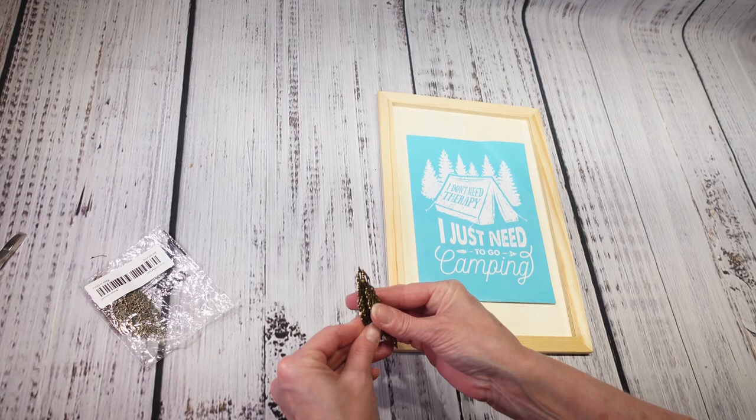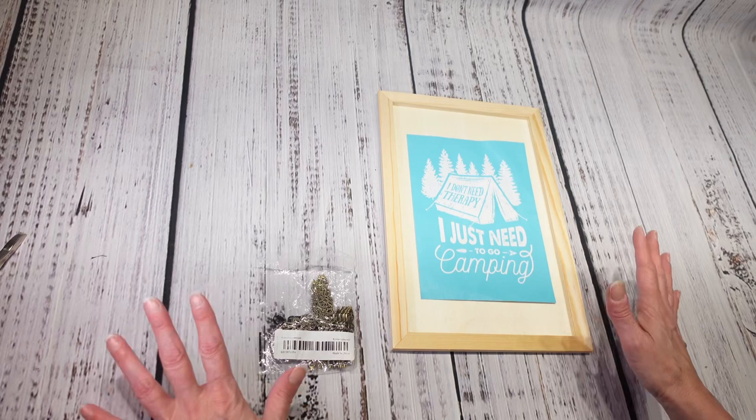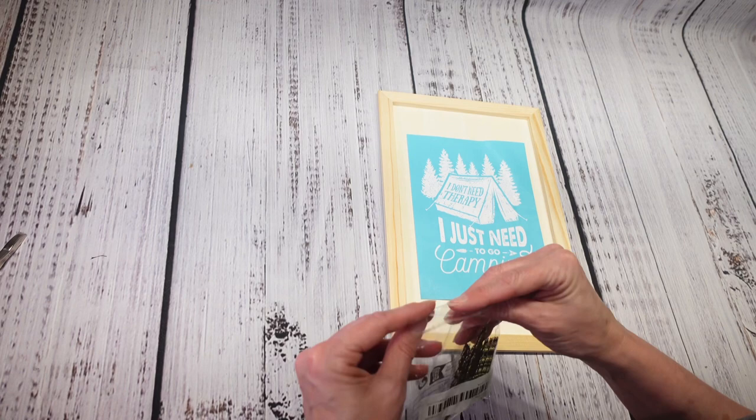I'm probably not going to be making another Temu haul video for a while because I have a lot of craft stuff that I need to use up — I need to actually get crafting instead of buying crafts. I hope you enjoyed my video. I would love it if you subscribe, hit the bell so you get notified when I upload, and take care — have a great night! Thanks, bye!